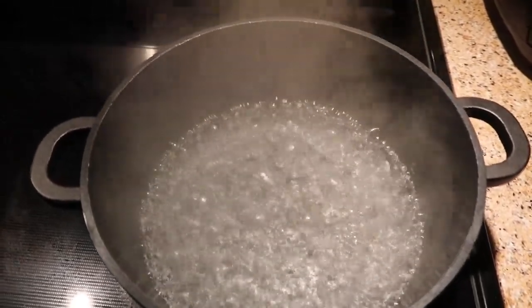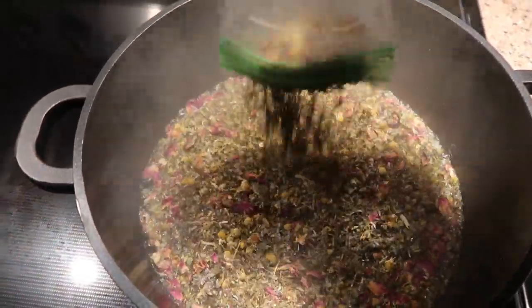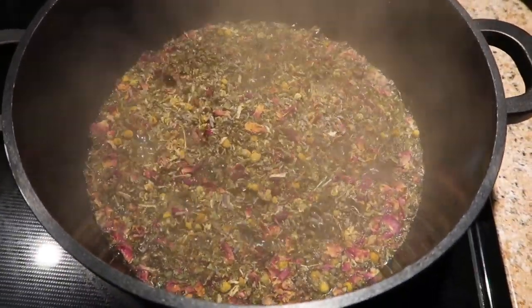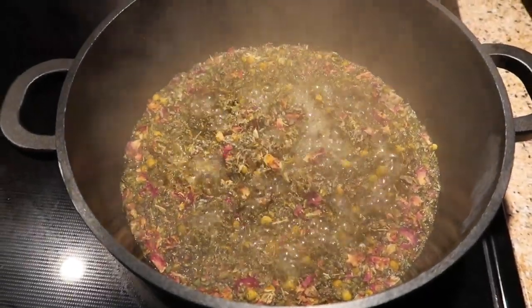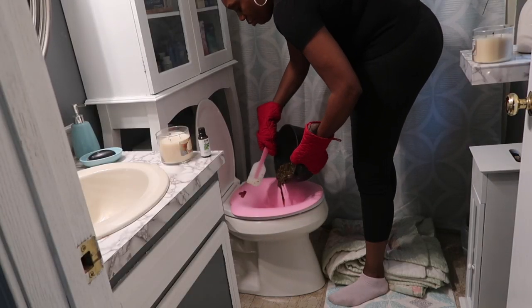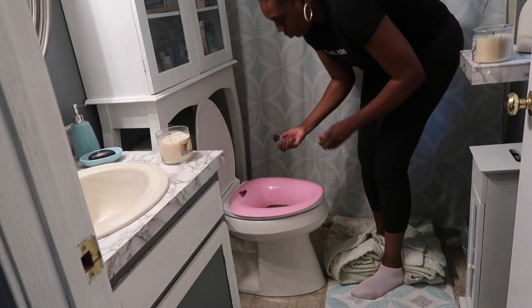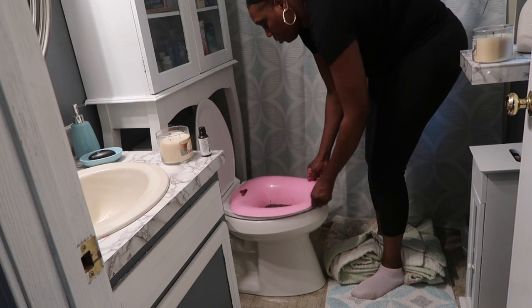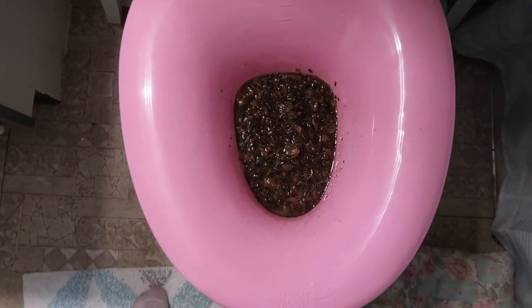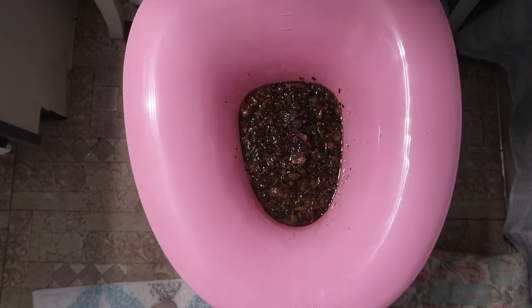Now that I have my water boiling, I'm going to go ahead and add my herbs in, and then I'm just going to allow this to seep for five to ten minutes. Now that I have my herbs in my sitz bath, I'm going to let this sit for four minutes before I sit on it, because it's very hot this close to the vajayjay, so you want to let it cool off for just a few minutes.